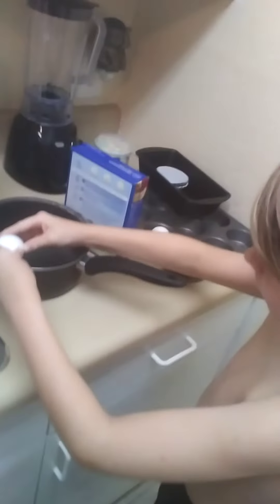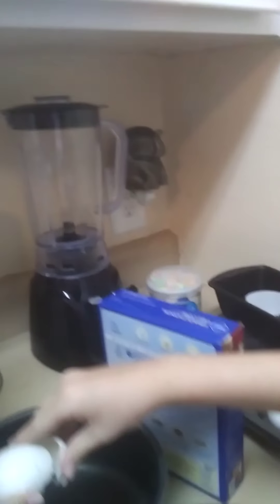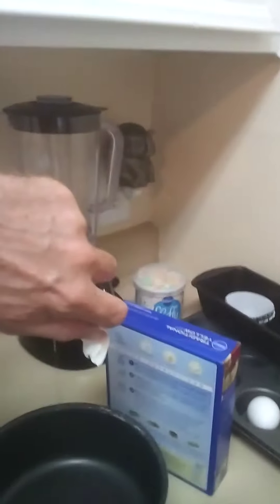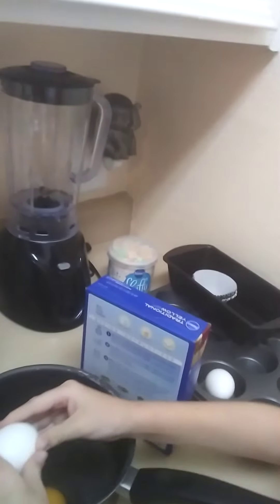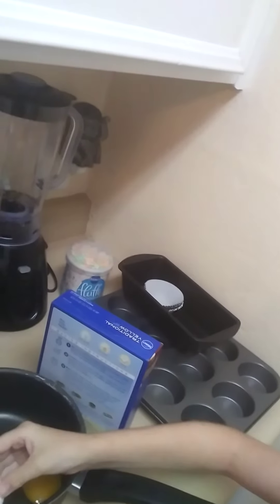Okay, crack the egg, pour it in, throw the shell in this — okay, stop. You get a little crack in it already. Stick your fingertip in that hole and pour. Good — no shells in there. Hold on, get all the good stuff out. Stick your finger inside the holes — good job! That was nice and neat.